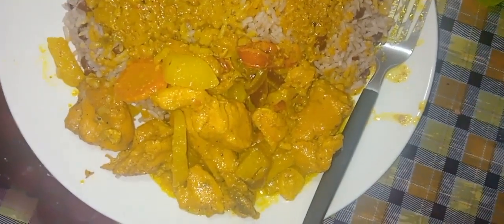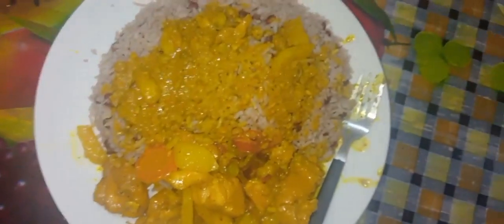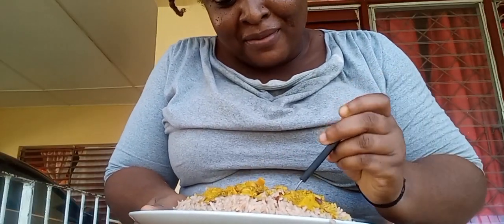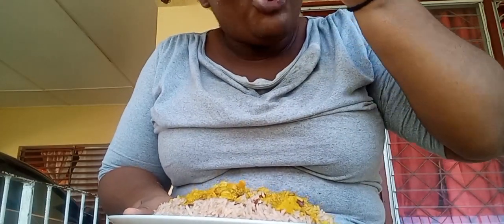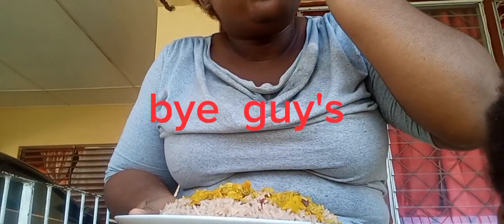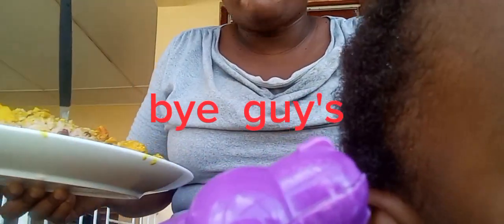Dinner is served — coconut curry chicken, rice and peas. I'm going to stream coconut curry chicken and rice and peas. No, I'm going to lock it away. I love it.